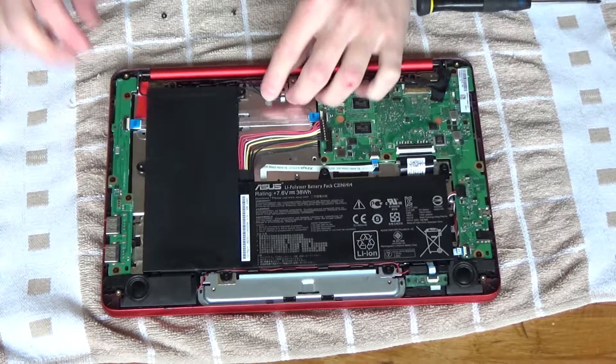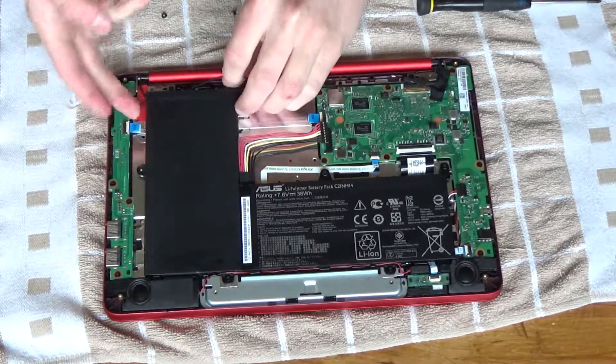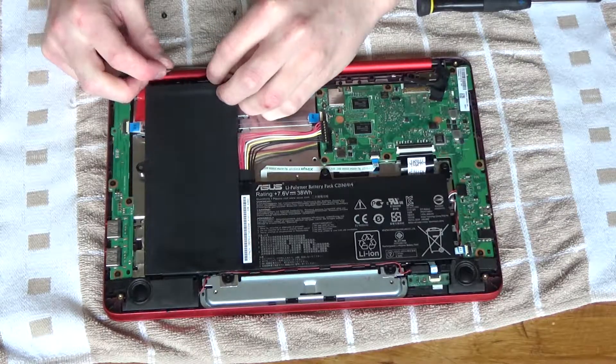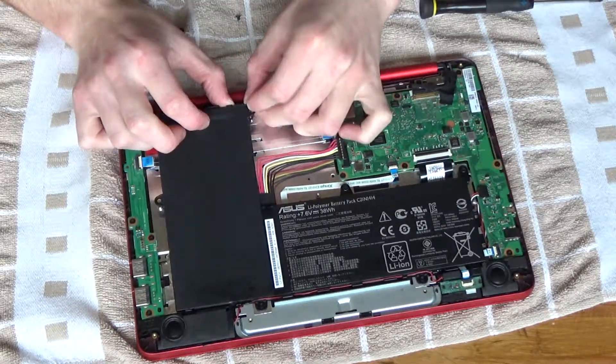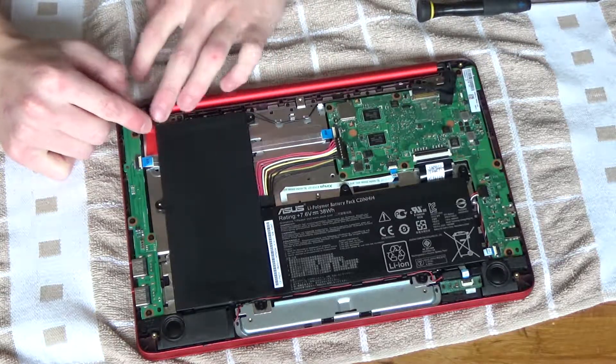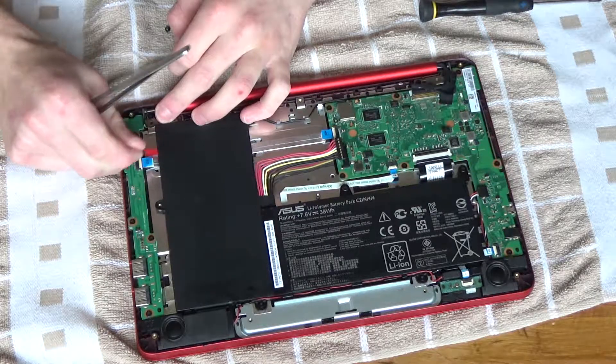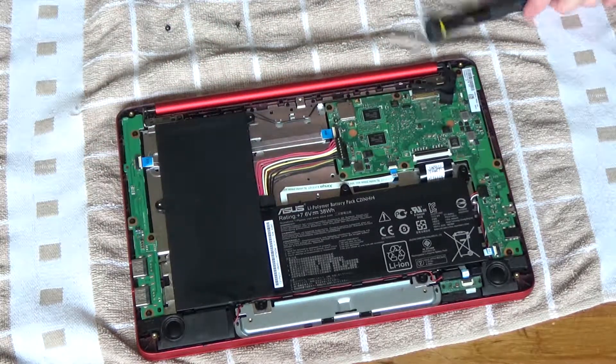Those attentive viewers might have noticed I forgot to reroute the Wi-Fi antenna around the battery. No, you go under there and over there like that. And then there was this bit of electrical tape there to hold the wire in place. I'll take that off and put some new electrical tape on.